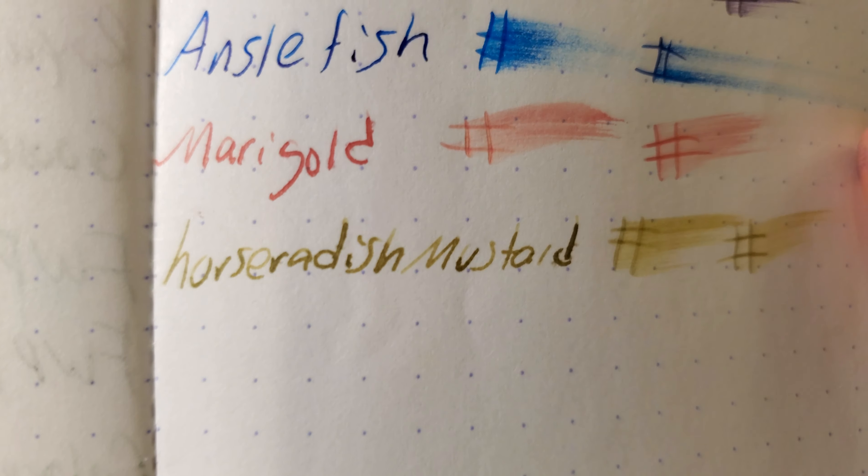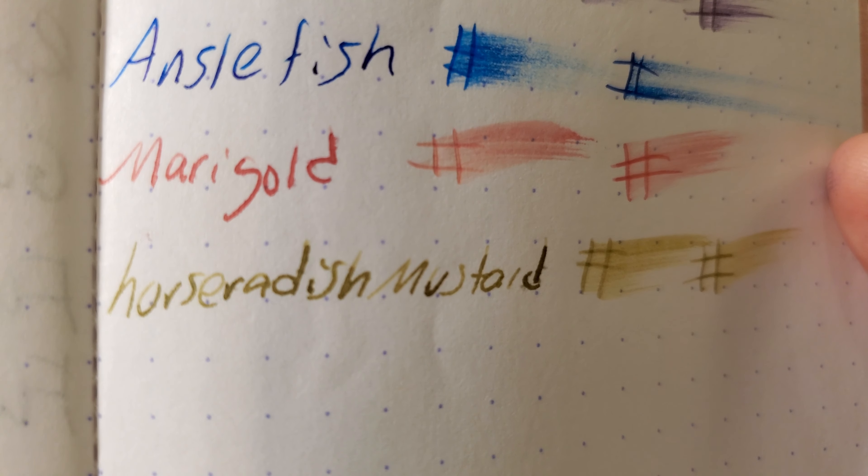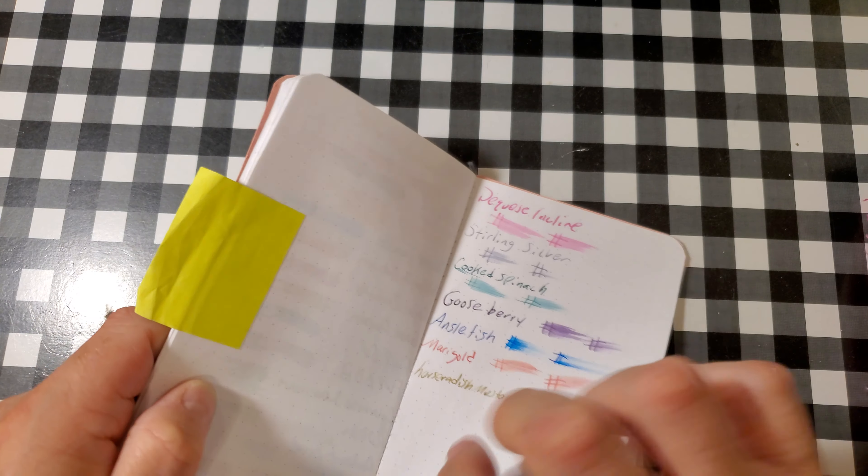Rhodia Dot Pad, 80 GSM. It looks like it's trying to feather. Heavy ghosting on the page. I would still use the back side of this paper.